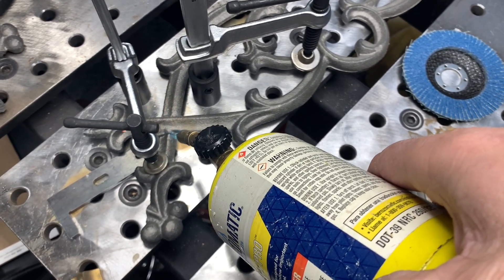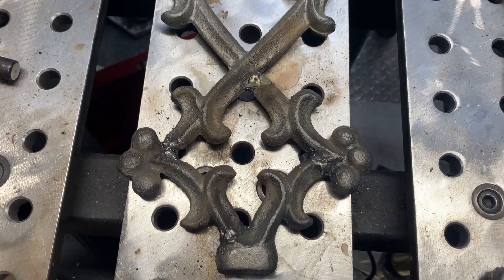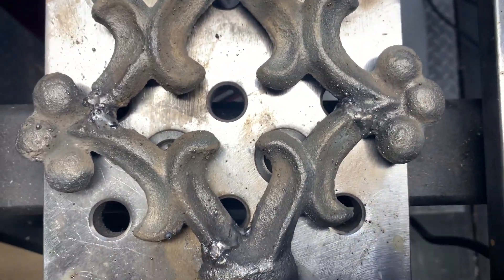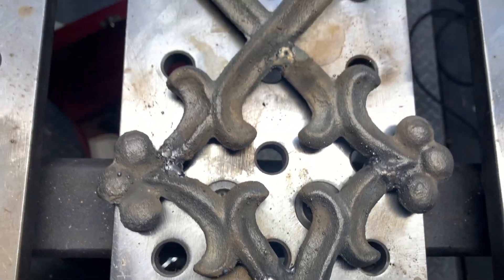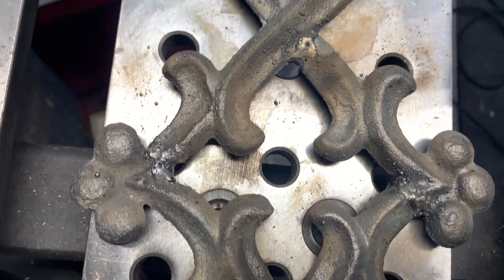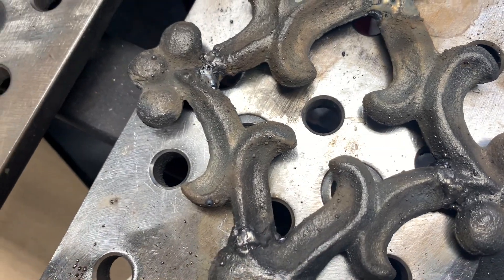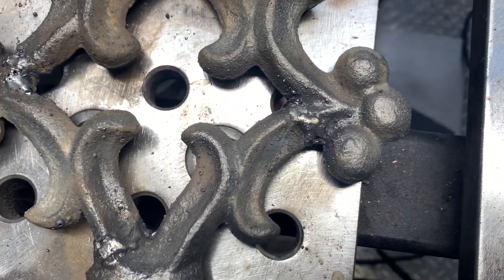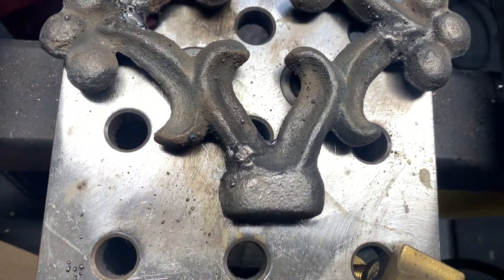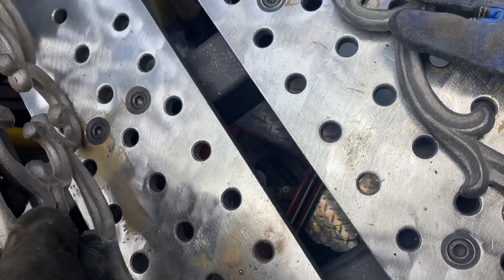You can tell I'm a professional, right? So far it seems to be holding great. I'm not going to do a stress test on it with a hammer or anything, because it broke pretty easily just in shipping. I'm sure it wouldn't take much to break again, but considering I haven't touched an arc welder in a couple of years, it's not half bad. I think this is going to do the job.